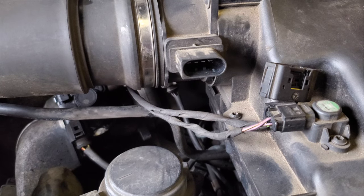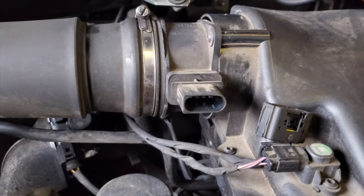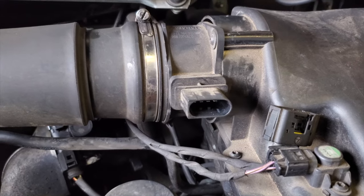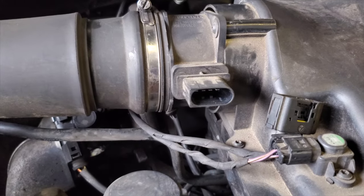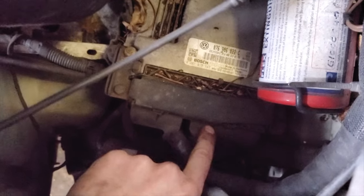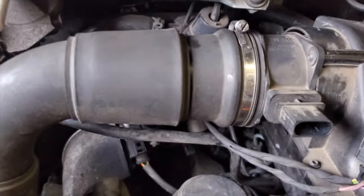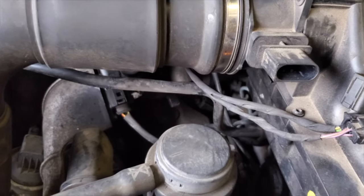Wire fault — can be tricky, can be easy, it's all the luck of the draw. If we had no signal at all at that wire it would be going to the ECU, which isn't that bad to get to. I'd check the same pin down at the ECU end and if we had voltage there but nothing at the sensor we'd know we have a break. But since I can manipulate that voltage by shaking the wire, I'm going to say we've got a broken wire in here.